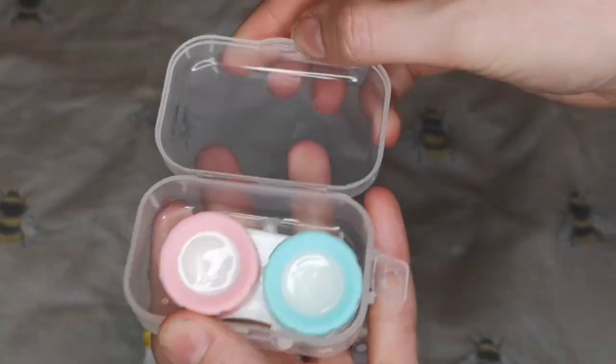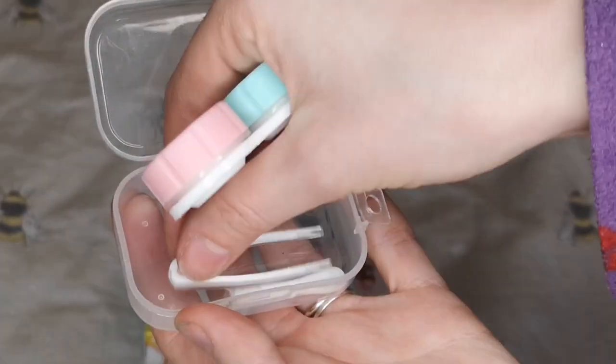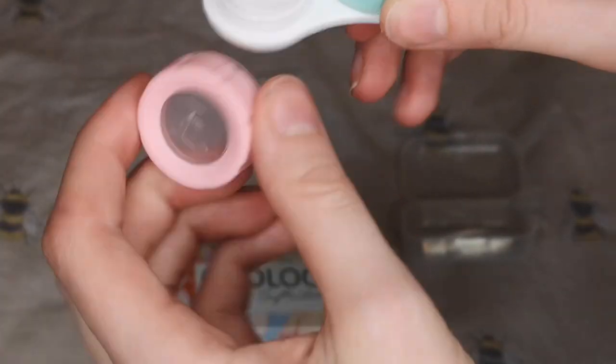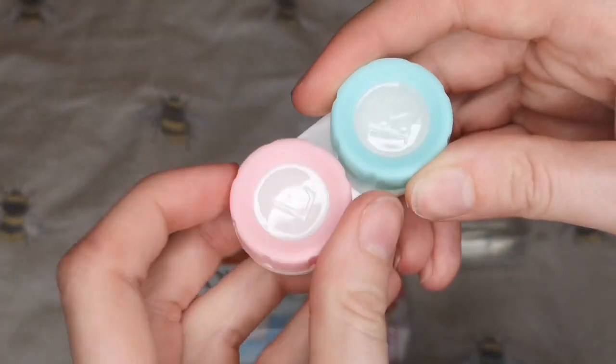As with a lot of contact lens companies, it came with a case, a little applicator, and tweezers which was really handy. But one thing I really did like is this contact lens case had little windows in it so you can see what colours your lenses are without having to write on the box or open them up.